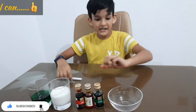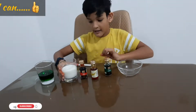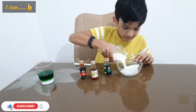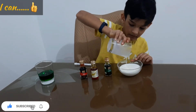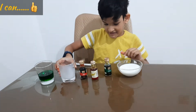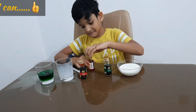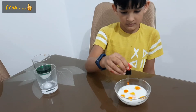Simon, I will show you how to make a food color. I will make a food color for you.